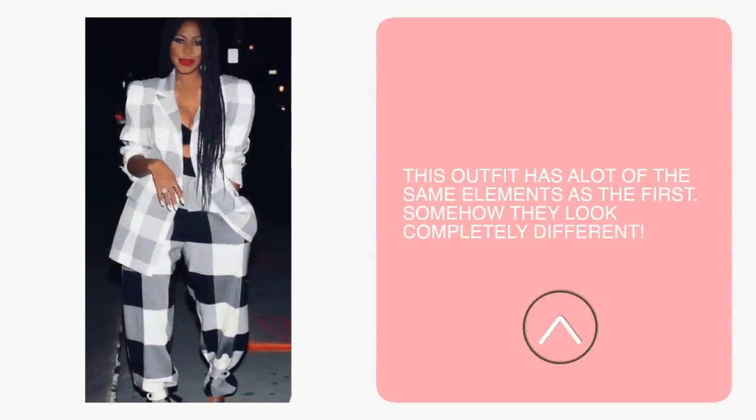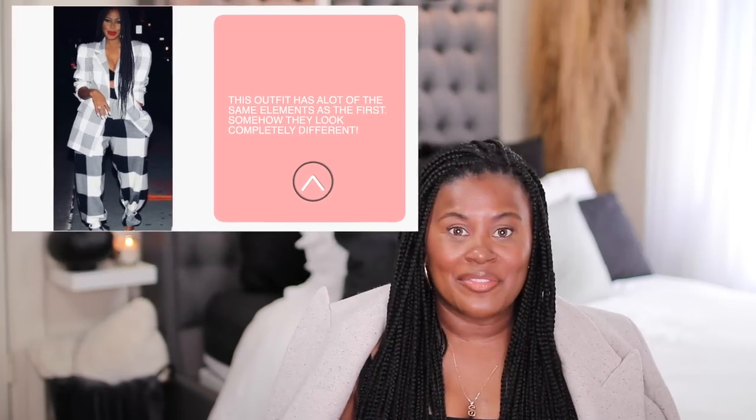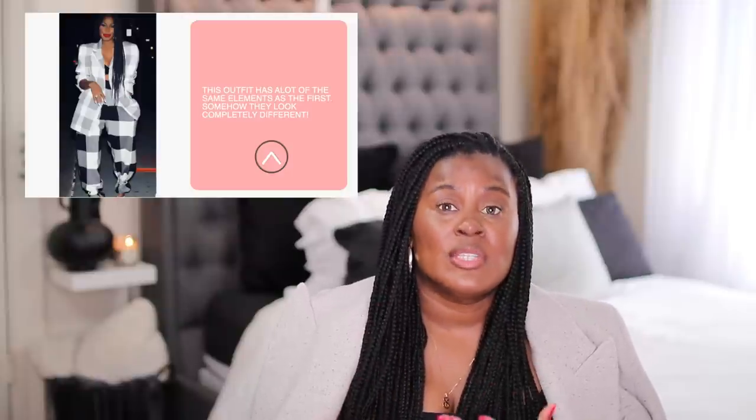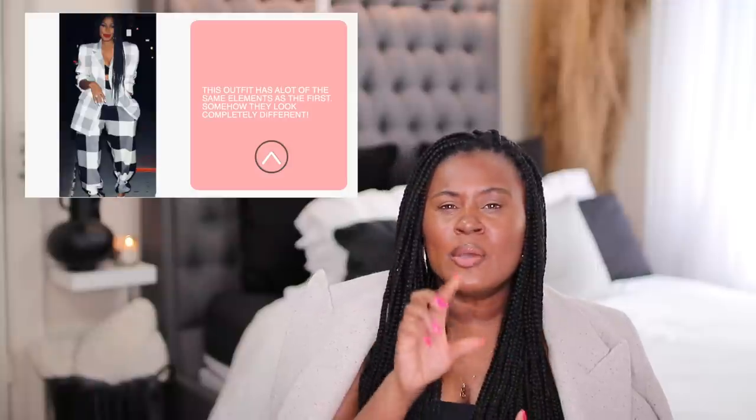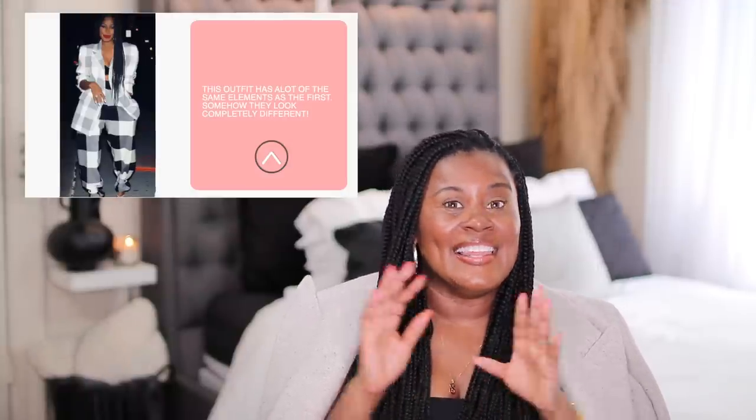This outfit is interesting in that it has a lot of the same elements but is also different than the first outfit. They're both plaid, they're both neutral colors, but the shapes are vastly different, giving a different effect to the whole outfit. With this recreation, I had to think outside the box a little bit and I encourage you to do the same. It is very much on trend right now, but also easier to find in the men's section. I did a lot of searching in a lot of different places and came upon Walmart — believe it or not — and I found this blazer for a whopping $47.99.